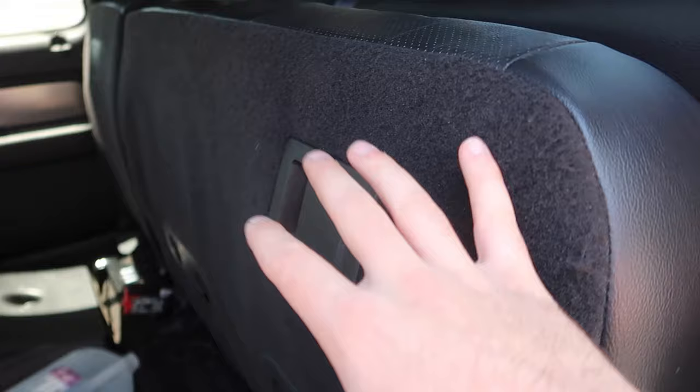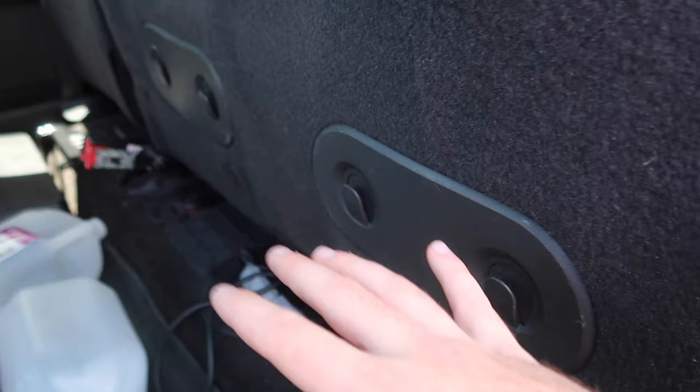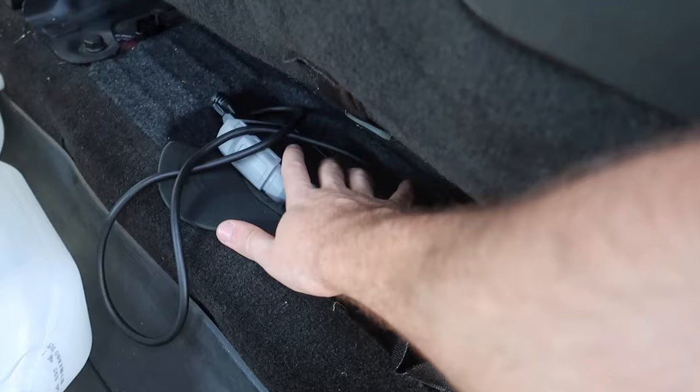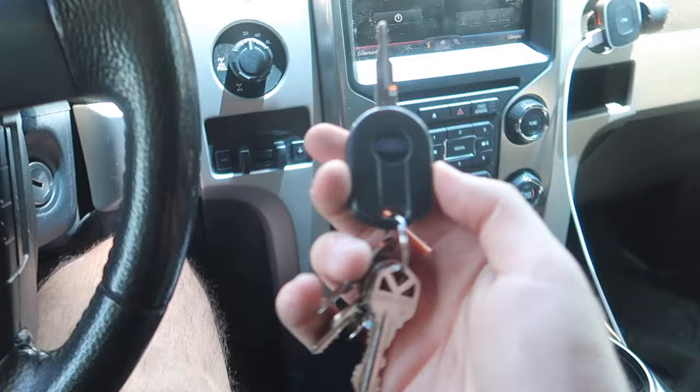Something else I thought was awesome about this truck is that not only do the seats fold up giving you a lot more space, but if you have grocery bags and don't want them rolling around, there are literally grocery bag hooks right here. I didn't even know this truck had that. Also, there's a little compartment over here, and underneath it is actually your floor jack. It's not underneath the car or next to the spare wheel — it's right here, with a storage compartment.